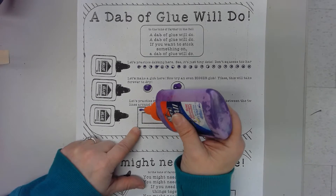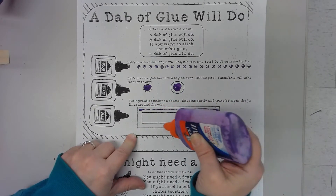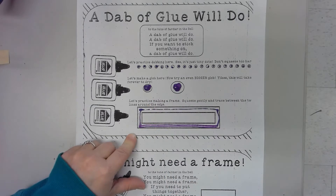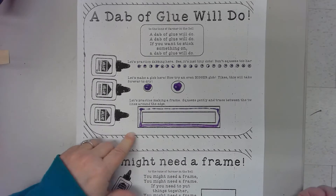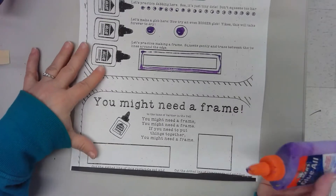Around here, sometimes you need to make a frame. So you're going to very carefully put as skinny a line of glue as you can between the two lines that you have here, like that. That is your top practice.